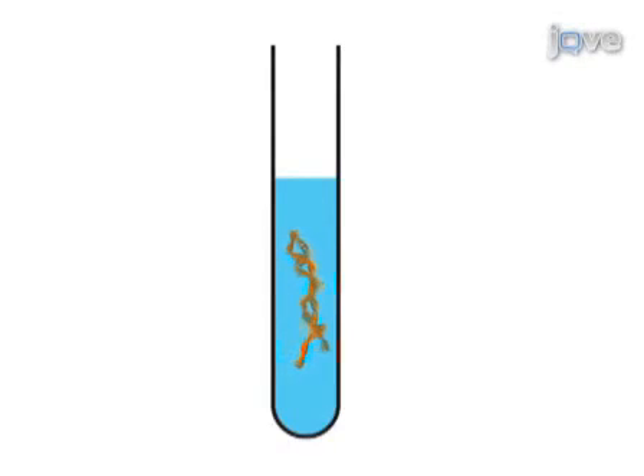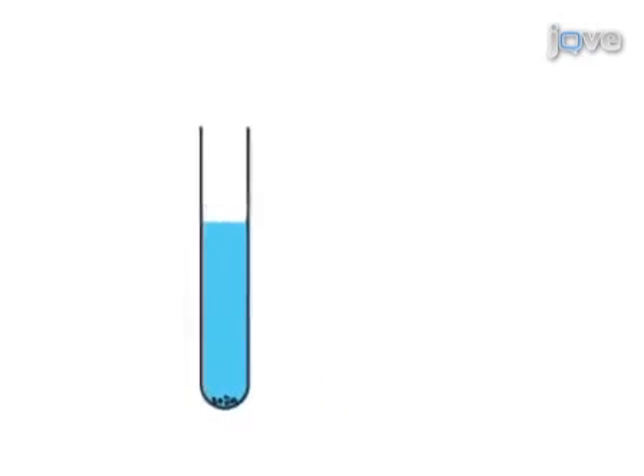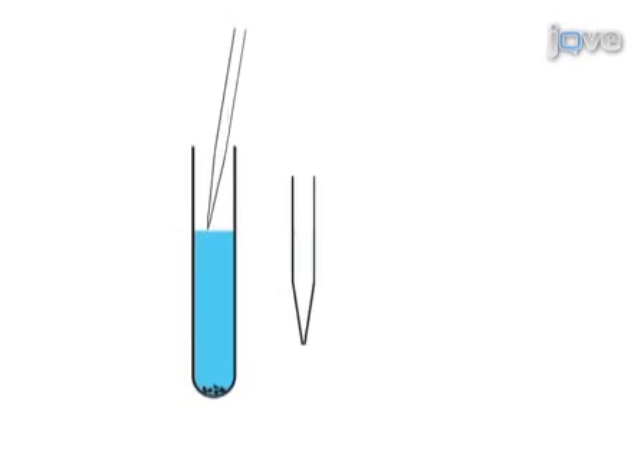In the first step of this injection procedure, a working concentration of DNA solution is centrifuged to sediment particulate matter. Injection pipettes, fabricated from borosilicate glass capillary tubing, are then filled with the DNA solution.